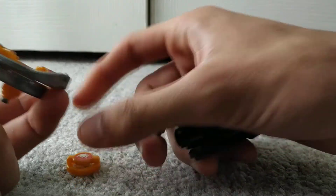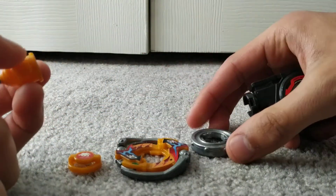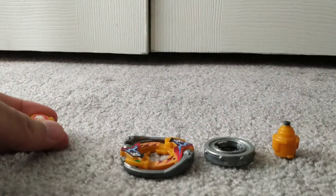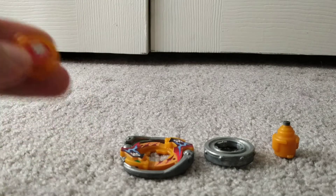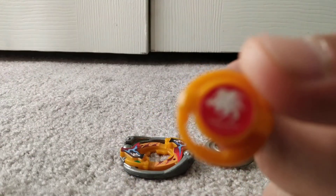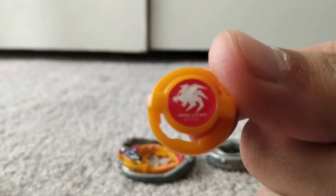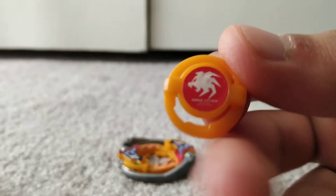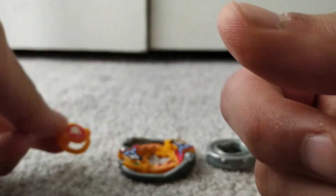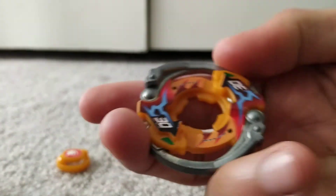So there's the bit protector, attack ring, weight disc, and running core. First things first, the bit protector — this one's called Gargoyle Emblem. I forgot to mention: MS stands for Metal Scream for this Beyblade, which is an interesting name.